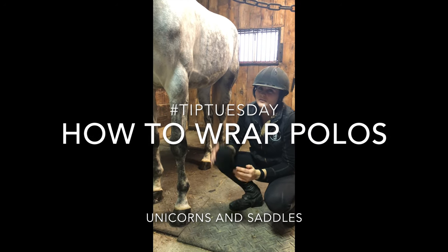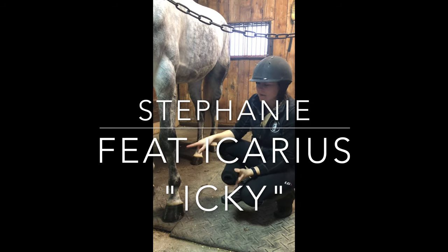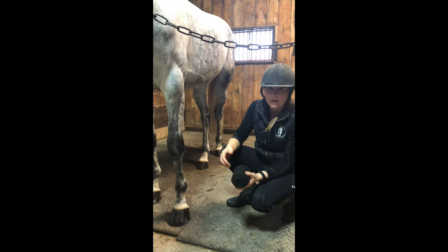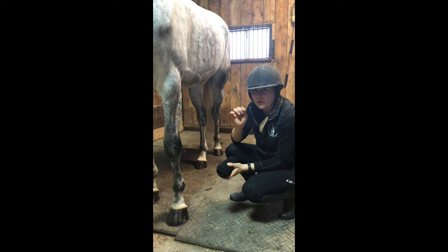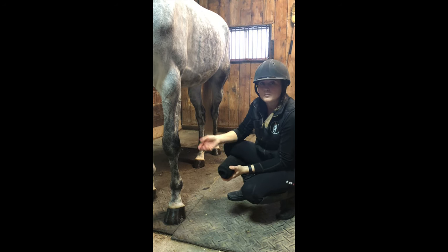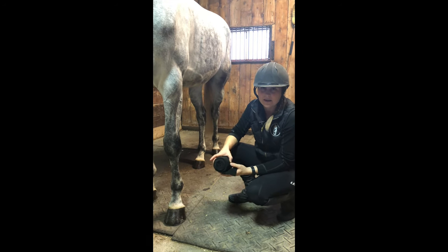Today's video is about polos. I like to put polos on my horse's front legs because I feel it gives better support to the tendon. Some boots can cause little rubs, so to avoid those rubs from putting them on every day, I really like to go with the polo for everyday riding in front.